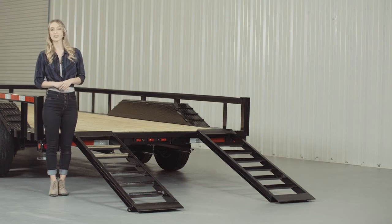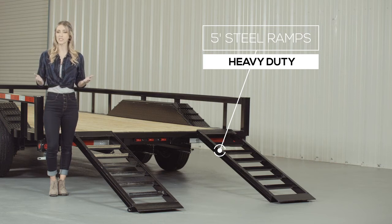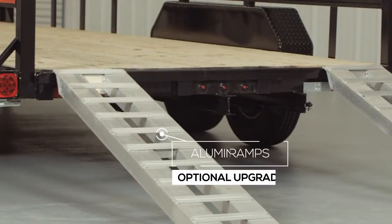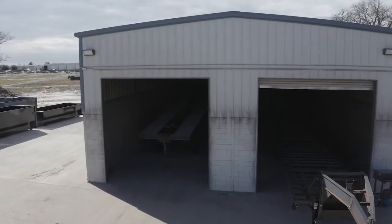As we walk to the back of the trailer, we come to the 5-foot heavy duty steel ramps that are included on this model. You can get your choice of either slide-in ramps that stow underneath the trailer, or stand-up ramps with reinforced supports for loading heavier equipment. We also offer aluminum ramps in 5-foot and 9-foot lengths as an upgrade, and they are just as strong as steel yet only half the weight.